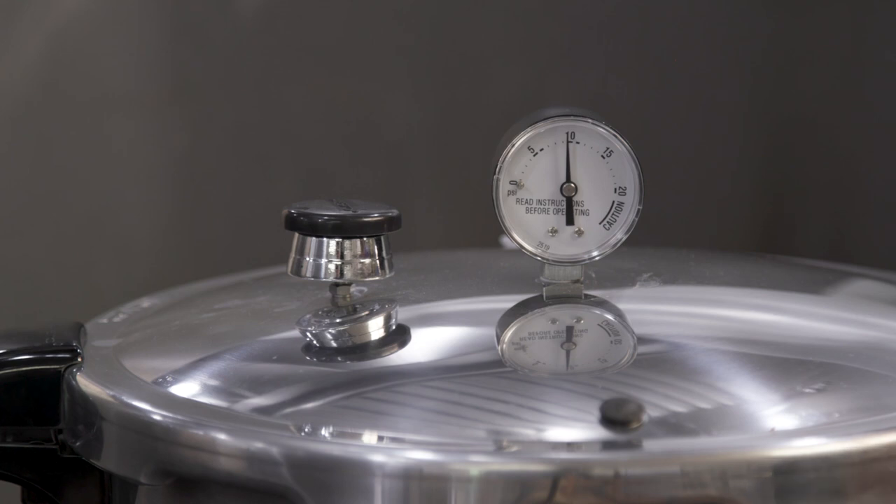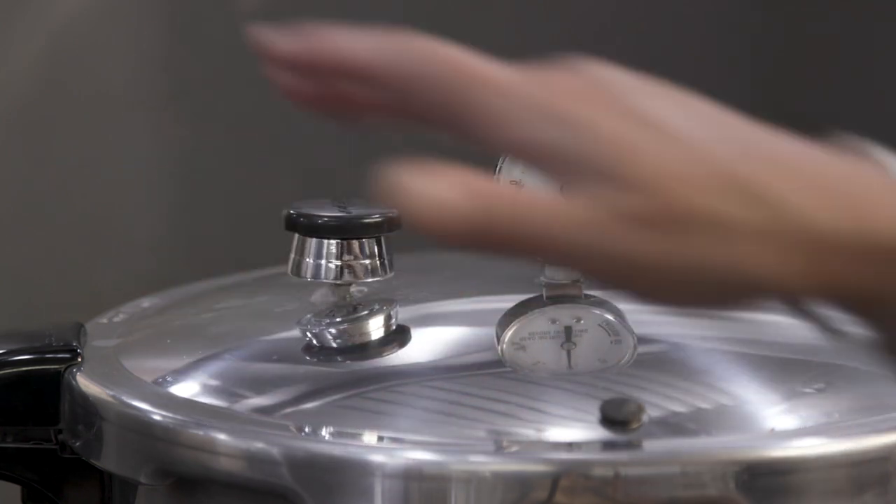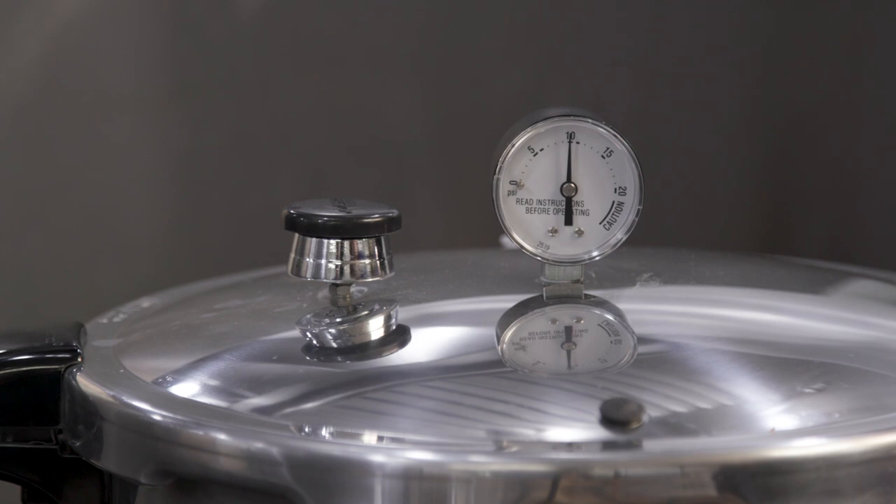We're not going to walk away and play with the kids, play with the dog, answer the phone. We are devoted to canning at this moment, and you need to be in that mindset when you're doing any type of canning so that you won't make a mistake. You also want to have your dial gauge checked annually. Your local extension office has a piece of equipment where they can set the lid on top of a little pump, pump up your dial gauge to their calibrated one, and make sure your dial gauge is reading the correct pressure.